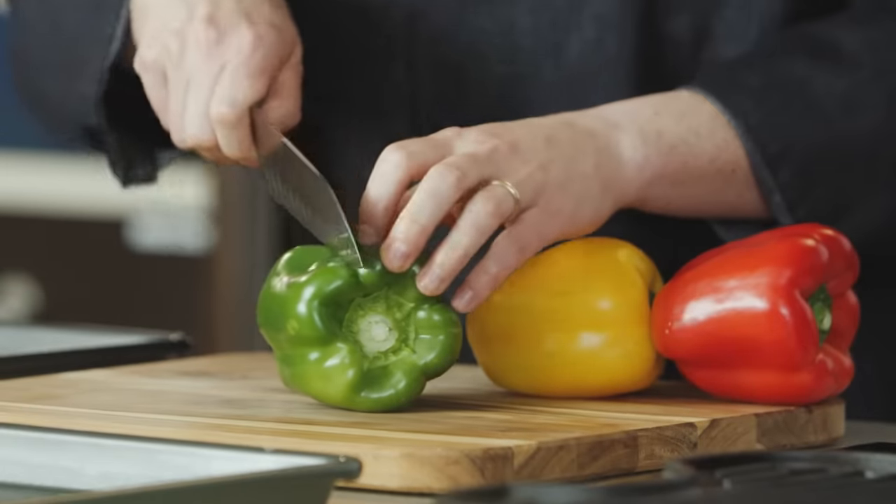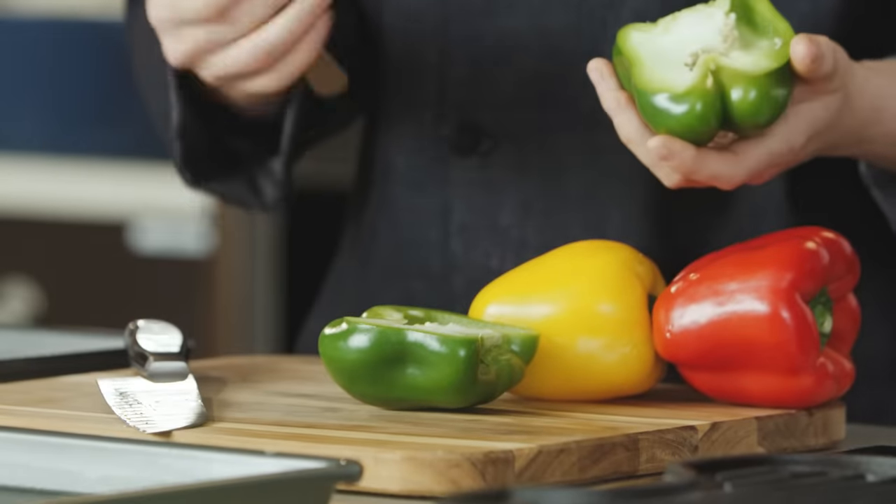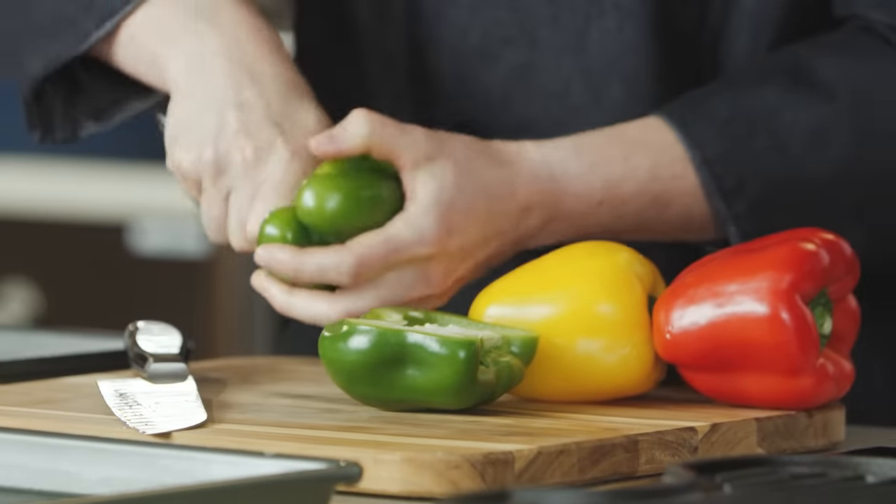To start this popular Mexican stew, we are going to clean some bell peppers. Today we're using three different colors — this will make the soup pop quite a bit. To remove the seeds, you just want to use a spoon and scoop them out just like this.